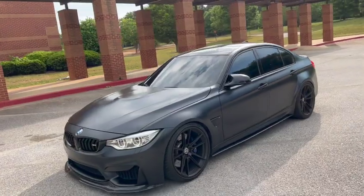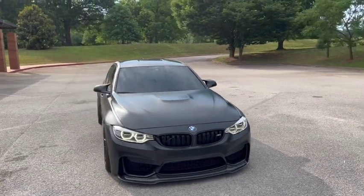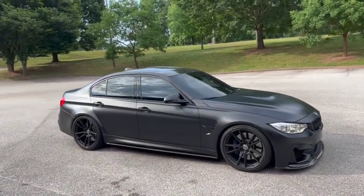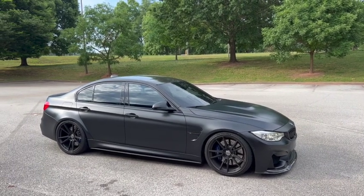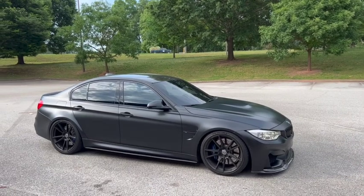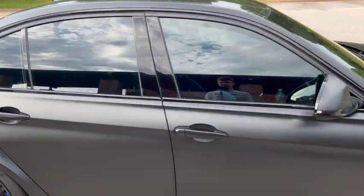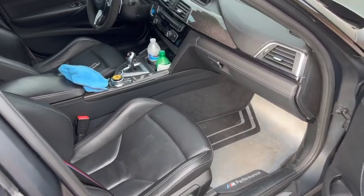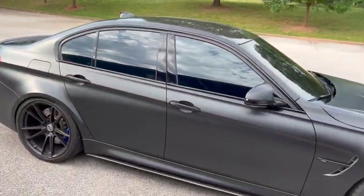It doesn't have an aftermarket airbox or anything really. It's just a nice daily — pretty quick, very fun car. It's not wrapped black, it's frozen black, it's individual. So yeah, everybody asks me when I go somewhere, 'Hey, where'd you get your wrap done?' and I'm like, 'It's not wrapped, it's individual.' My interior is black too — triple black. Here's the competition package. It's a bit dirty; I kind of neglect this car, but it's okay, it's just a car, right?